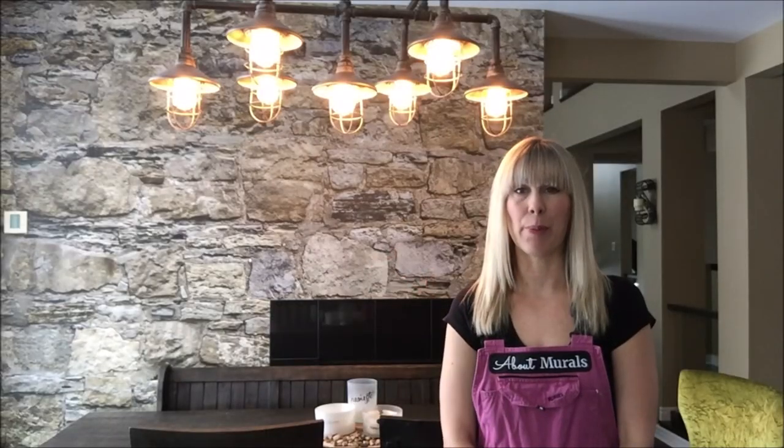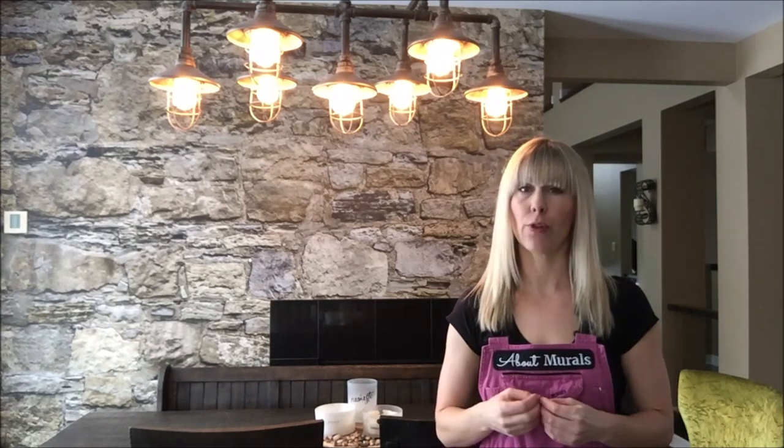Hey guys, Adrienne here from About Murals. I just hung this stone wallpaper and I thought I would talk about the design and give you a really close-up view on how realistic it looks, then I'll explain how easy it is to hang, and I'm going to give you a few paint color ideas in case you want to match some paint colors up to this wallpaper.